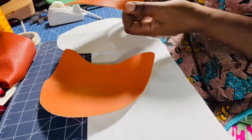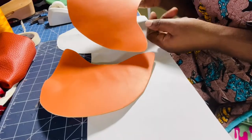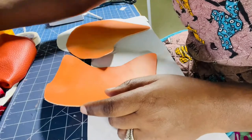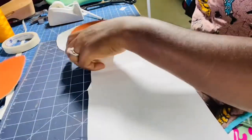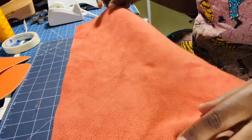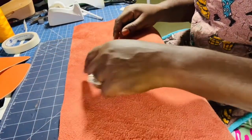I've finished cutting my clock pieces, and here are the two pieces I have. Now I'm going to cut the strip that I put on the edge — a little band for comfort. I already measured my distance, so I'm going to cut two strips.